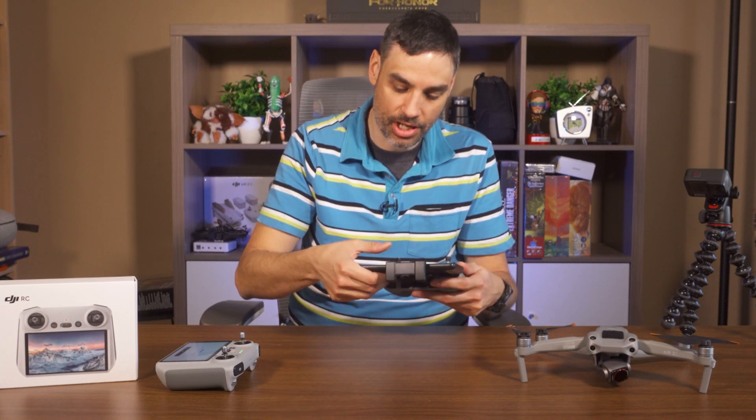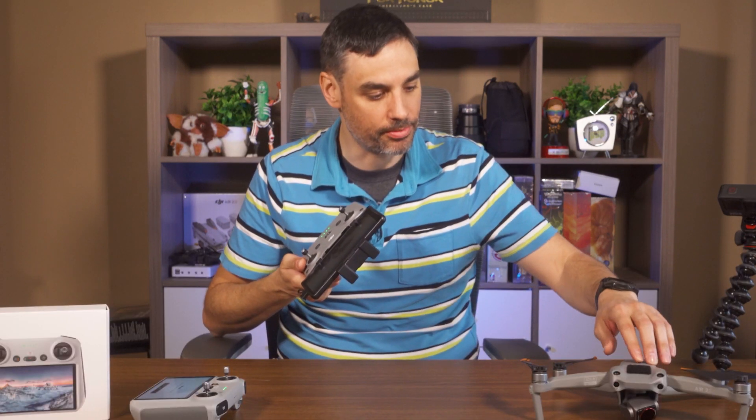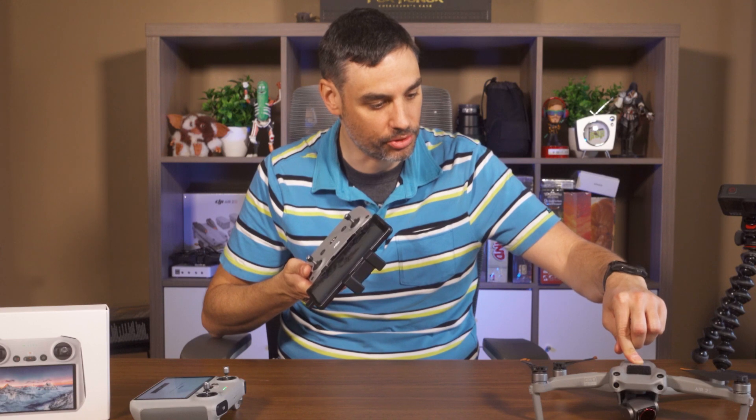Make sure the DJI Fly app is open. Now that my controller is powered on, let's power on the drone — the Air 2S.